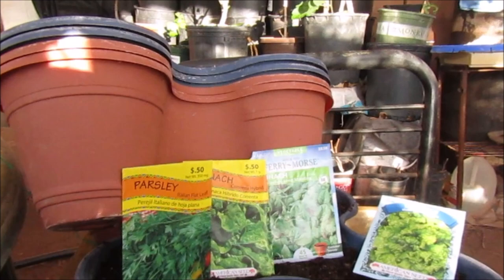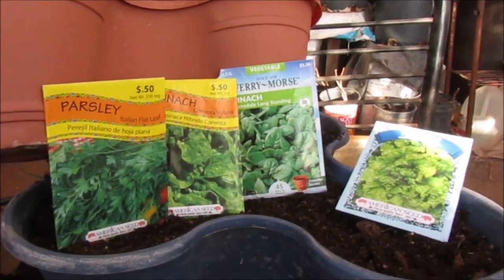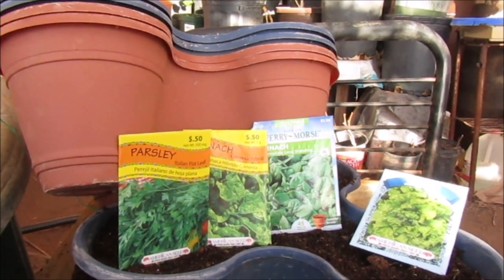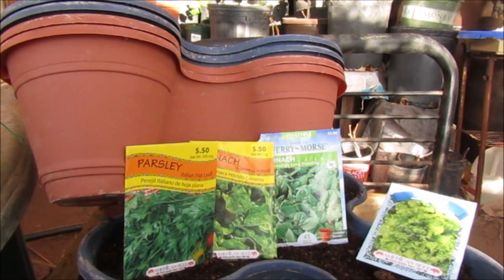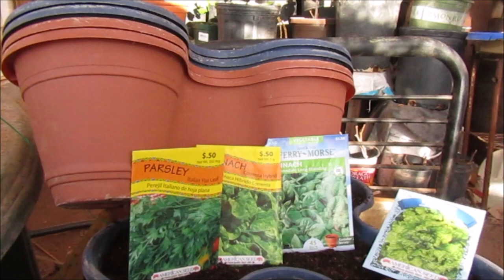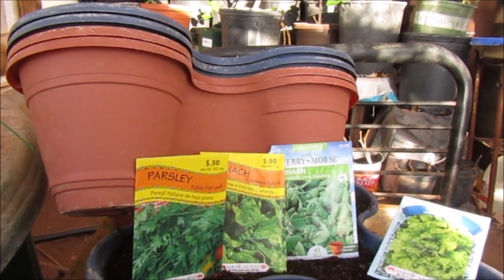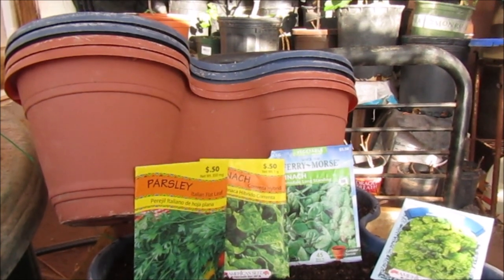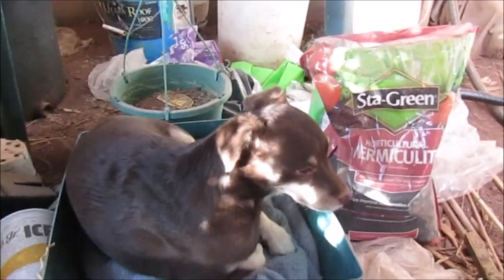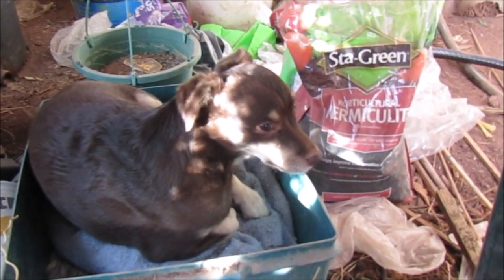This morning I'm gonna plant lettuce seed, spinach, a different kind of spinach, and parsley, and see what happens. I'll put them in the sun or the greenhouse and have them in there. If you think you want stackable planters, start looking now because last year they got sold out real fast.